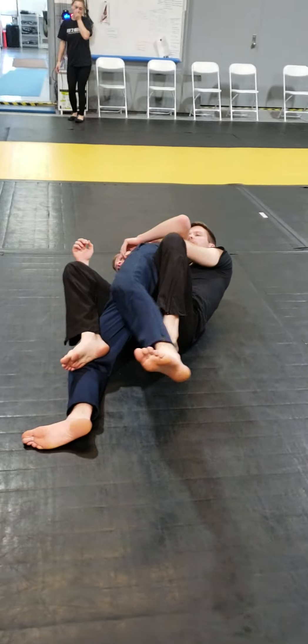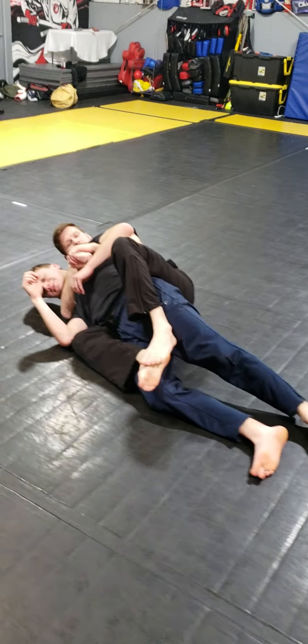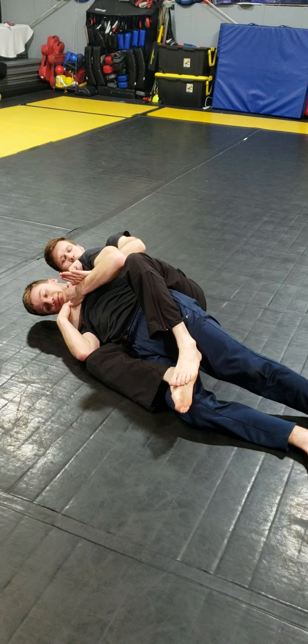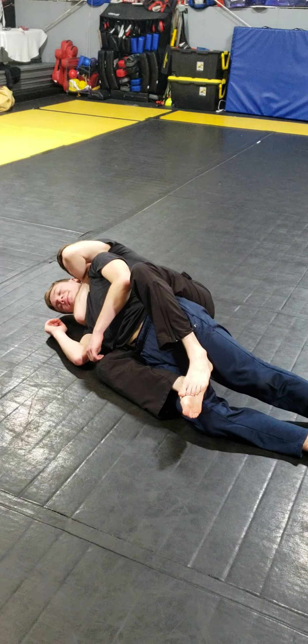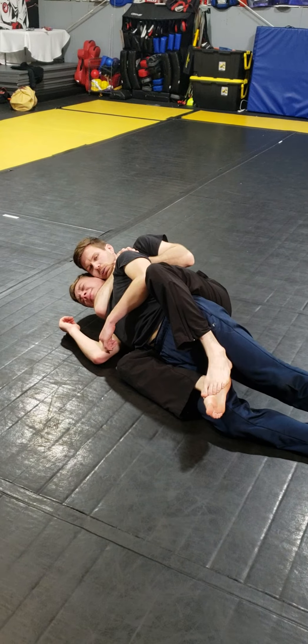Once I get the bottom hook in, I shrimp my butt away a little bit and throw the second hook in. Brent knows I'm going for the choke so he's defending my bottom hand. He pushes the wrist, so I shoot my arm in deep so my elbow is in line with his chin, pull my arm back, and finish with a rear naked choke — either this direction, or gable grip behind the shoulder and choke in the other direction.